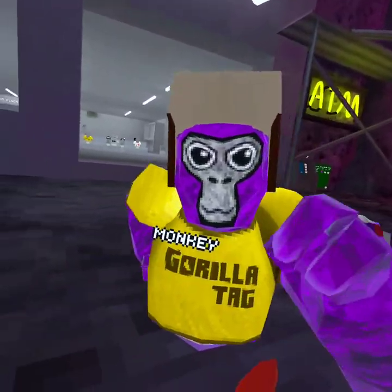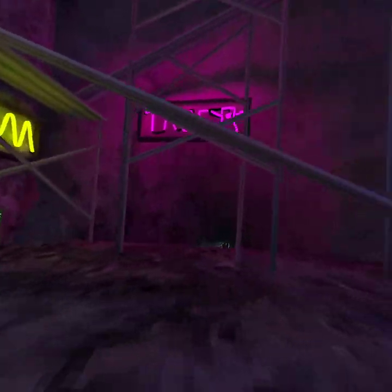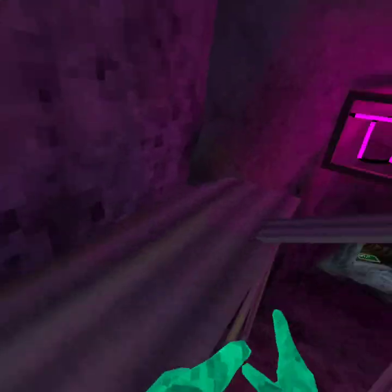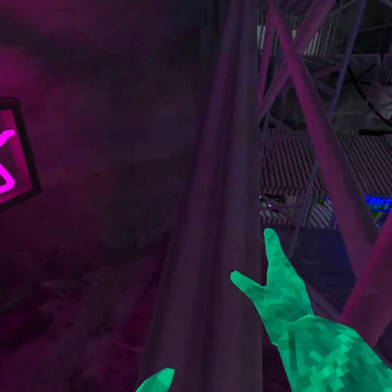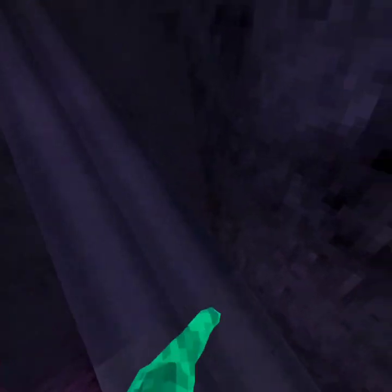Hello everybody, today it's Monkey and Monkay and we're going to be showing you a tutorial on how to get on top of that sign in this door. Do not tag me! I'm trying to show the four subscribers how to do this.